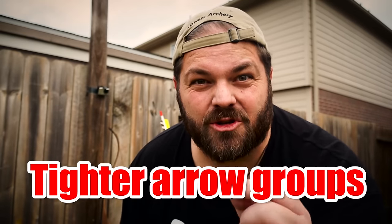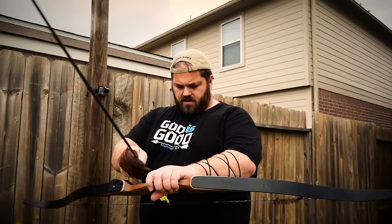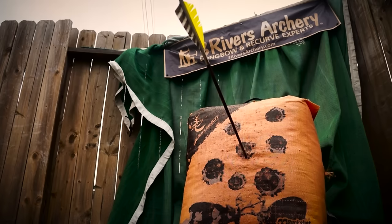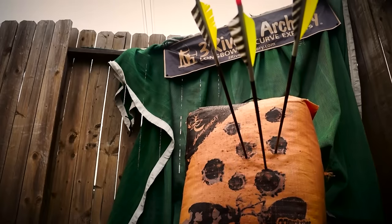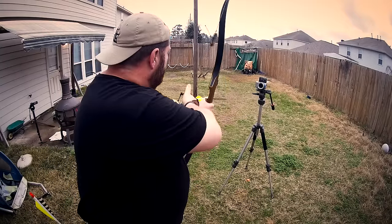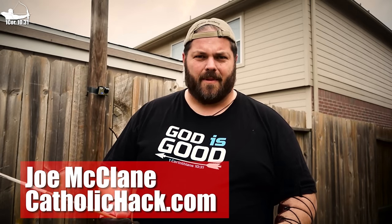Today I'm going to share with you one of my sneaky little tricks to tighten my arrow groups when I'm shooting. Joe McClain here from CatholicHack.com where I live my life for God and I'm passionate about traditional archery.